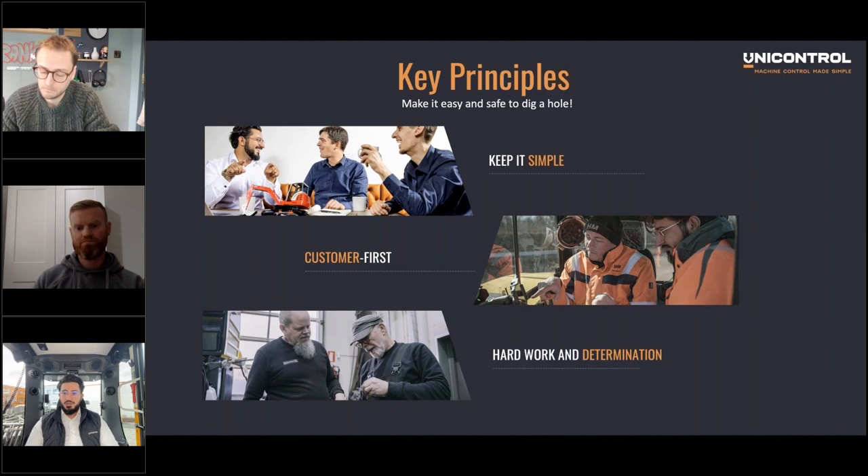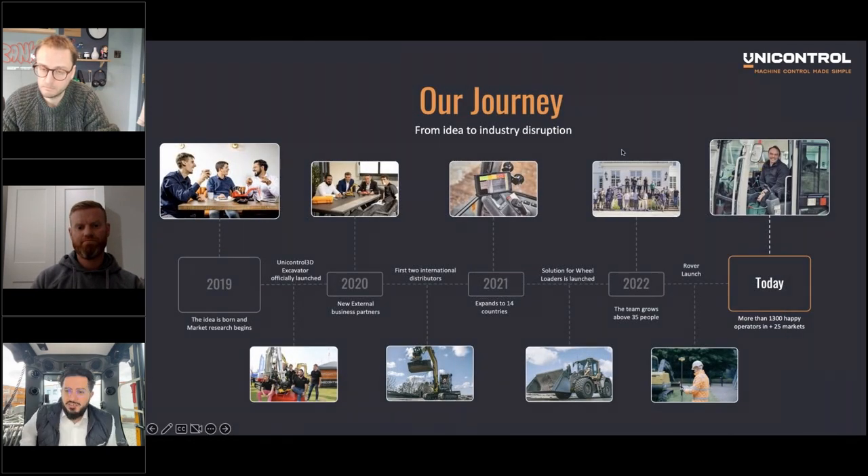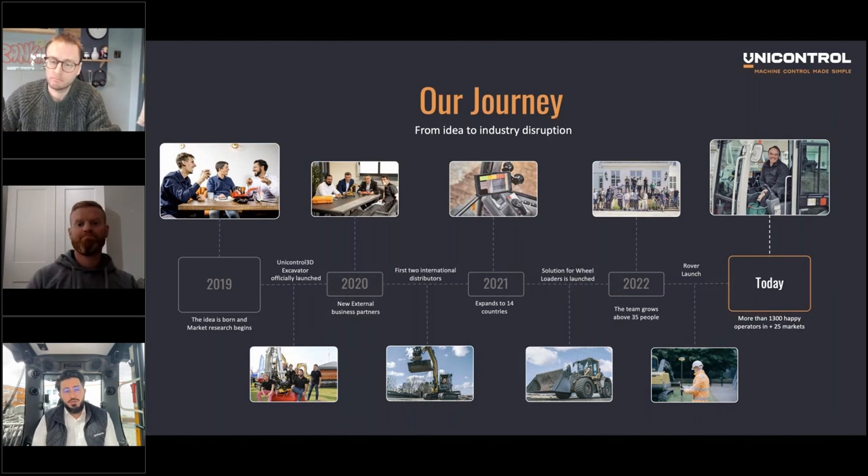We launched the product officially in September 2019 with a local dealer who helped us get started. Before launching we enrolled construction companies in our development — we went and talked with them about what was working, what wasn't, and what they'd like. It's all based on that input and we still wanted to keep it simple, because there's a lot of complexity in this world. If we can filter out the noise that's hindering people from doing their job, we stand in a better place.